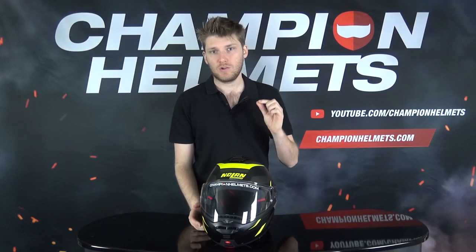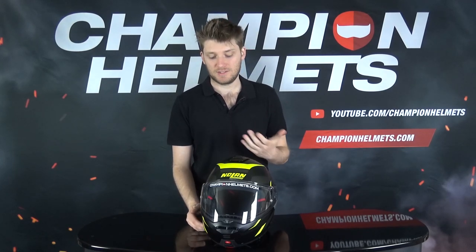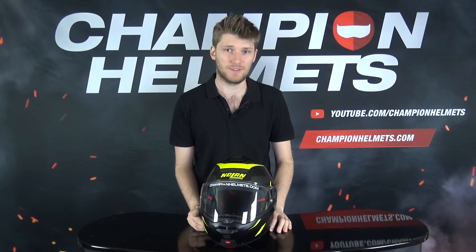We found that the ventilation on this helmet was a bit of a letdown. The channels in the EPS were quite thin, so it meant that not a whole lot of circulation was coming through the helmet, and that negatively impacted the ventilation.